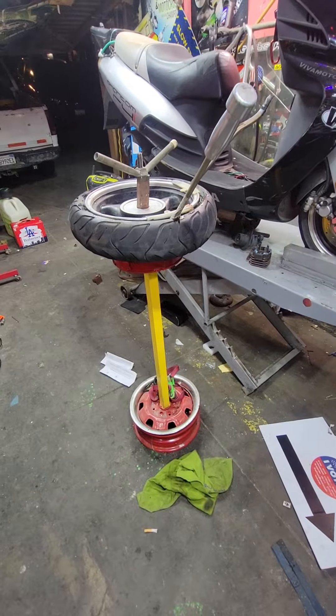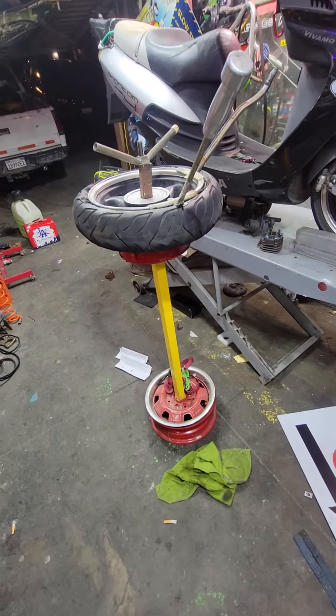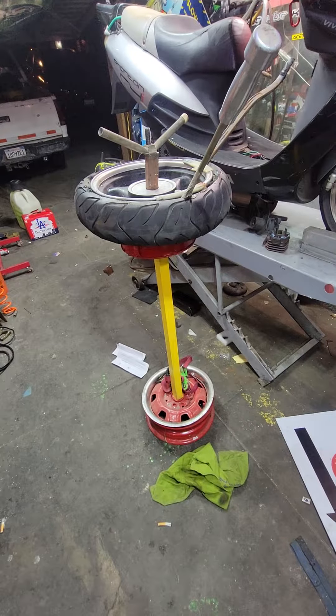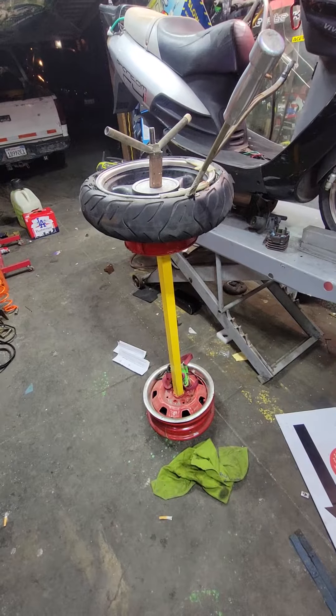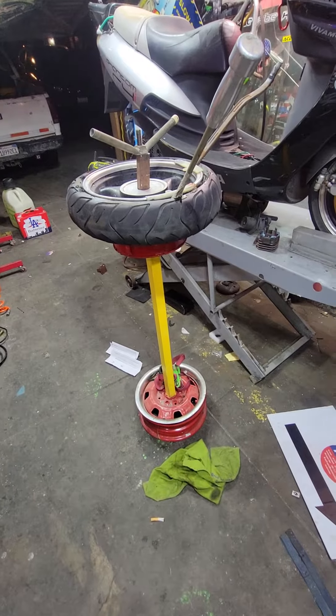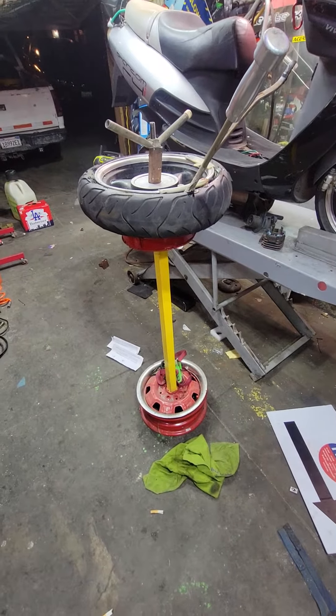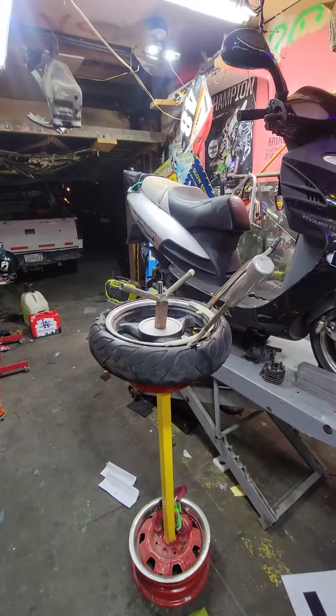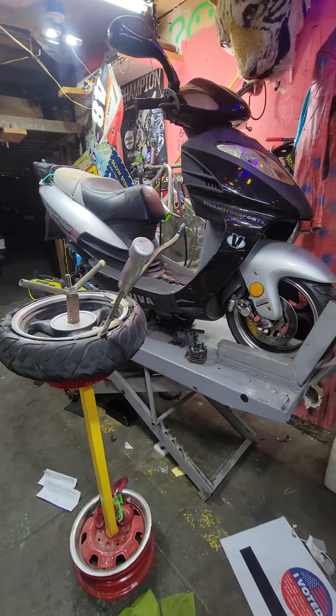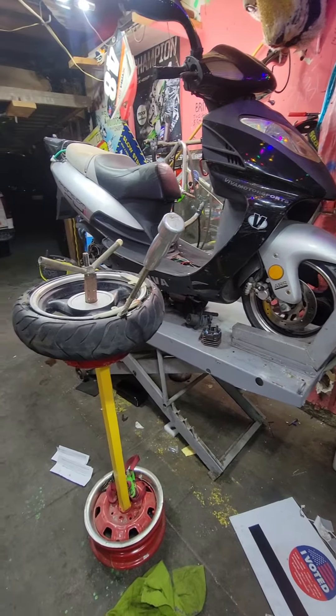Hello, hello America. This is Meatball, Meatball Burnout. You know me for my badass burnouts. So for all you Americans, all you red-blooded Americans that were born in America, here's a video for you. I am changing the rear and front tires on this scooter here — a 150cc Taiwan scooter.